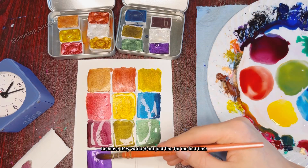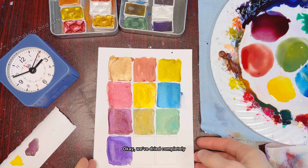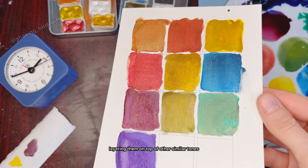We've dried completely and now it's time for some comparisons. Initial thoughts are yes, the colors are deeper layering them on top of other similar tones.